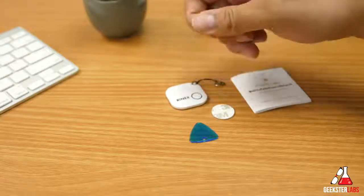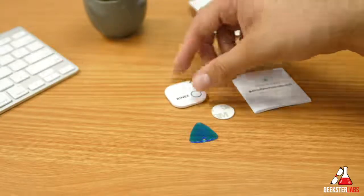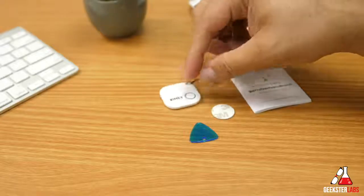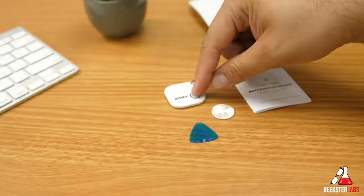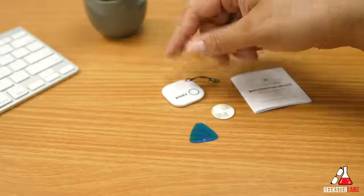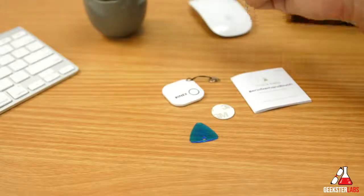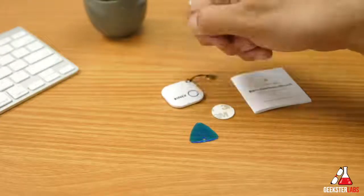You can use this for taking selfies — it controls the camera app on the phone, and you use that button to do the shutter. You also press that button if you're trying to find your iPhone; if you lose your iPhone, hold the button and the iPhone will start to make a siren noise so you can find your phone. Or if you're looking for your keys and you trigger the alert from your phone, this will start making a noise, and you can press the button to stop the audio.